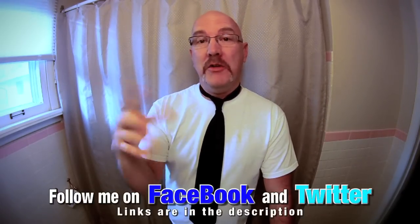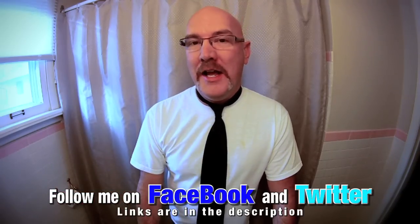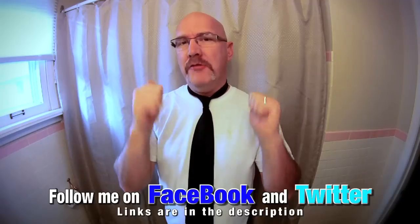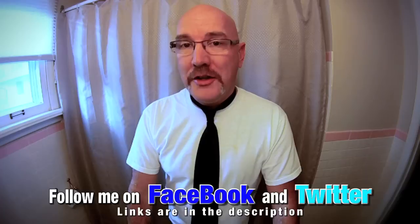And that is how you make a four in hand knot. Don't forget to subscribe. Leave me a comment if you want to request anything from me and I'll try to make a video for you. Give me a thumbs up — I appreciate the thumbs up. That really helps me out. This is what I'm doing right now for a living. We'll talk to you later. Bye.